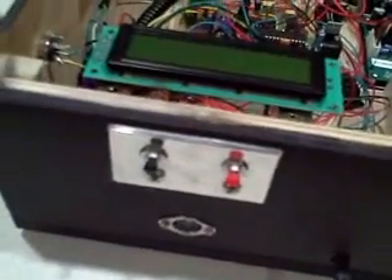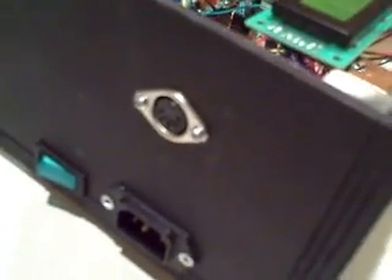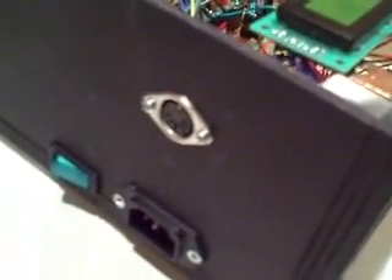There's an LCD panel here and a couple of switches on the front to control the different modes — a very simple interface. The first DIN connector is where the sensor connects. I'll talk about that at a later time; it's actually a separate unit that plugs into that socket.